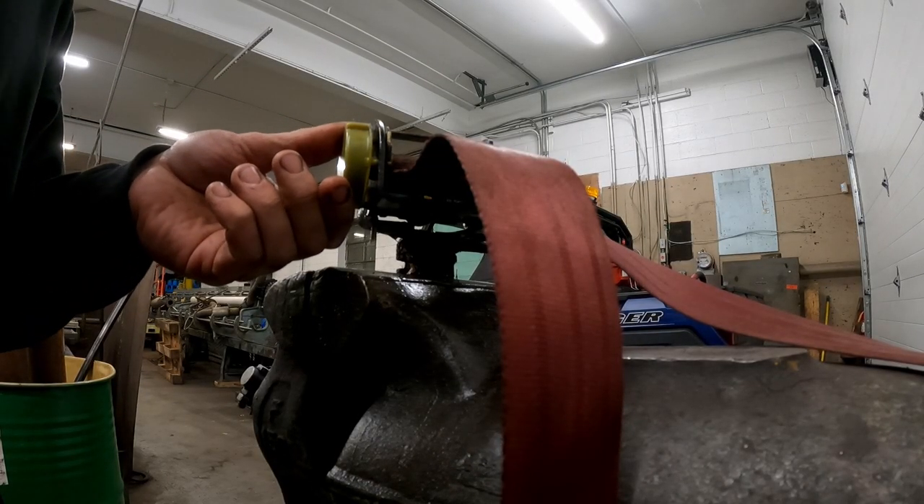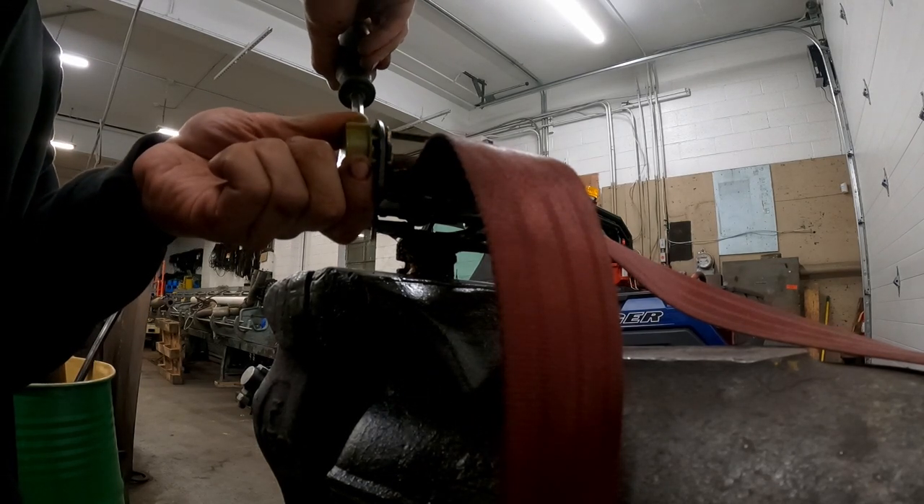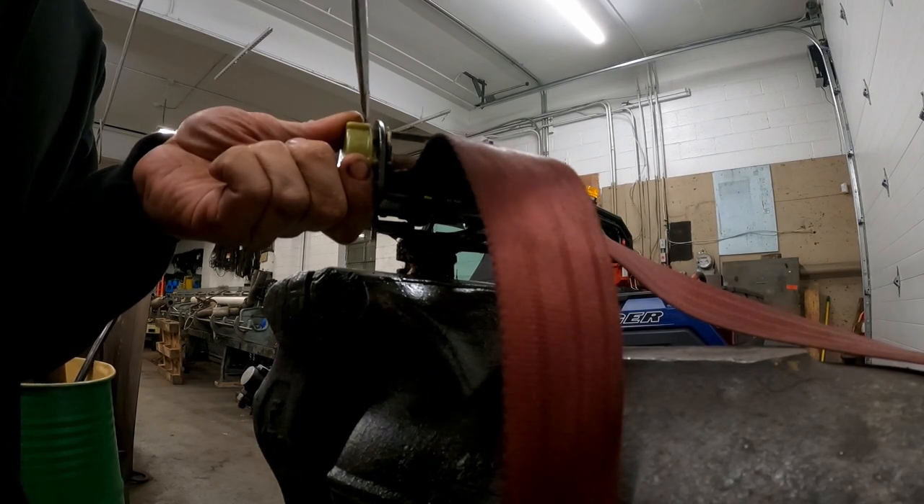I already popped this off, but the way you do it is on this side there's a little spot to get a flathead in so you can pop it off.